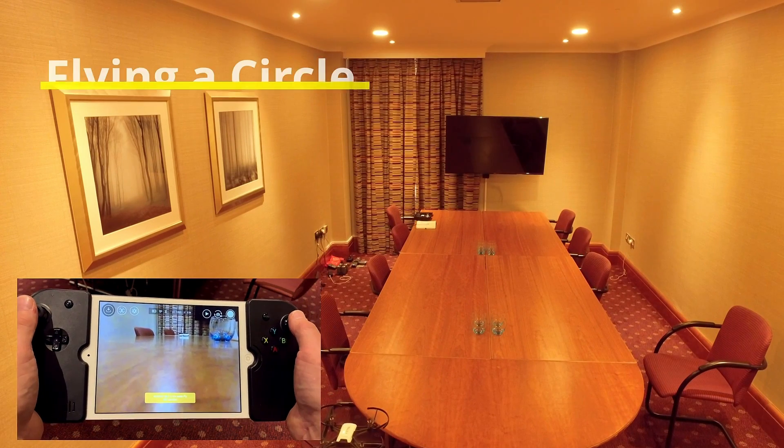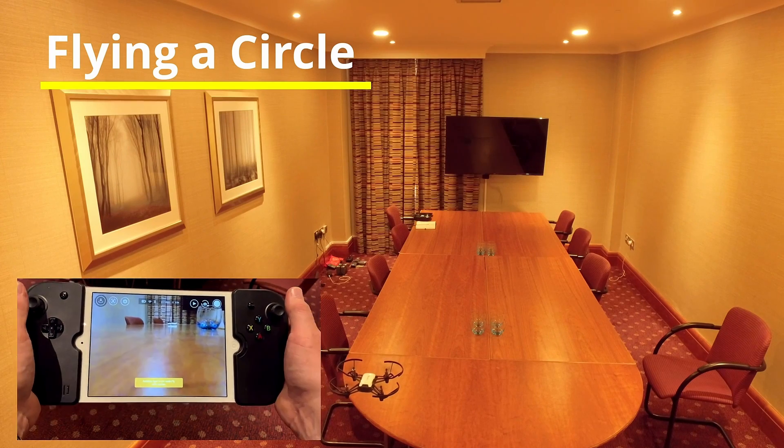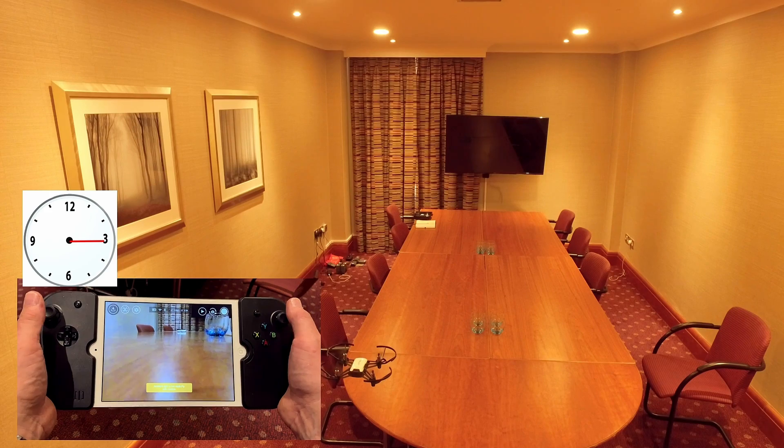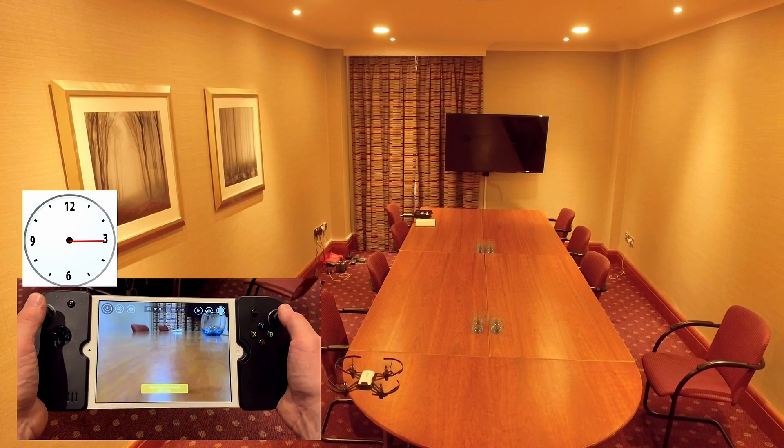What we're going to do now is look at the circles again. And to do the circles, you need momentum. You can tighten the circle by pushing to the left or right harder, or you can loosen the circle off.